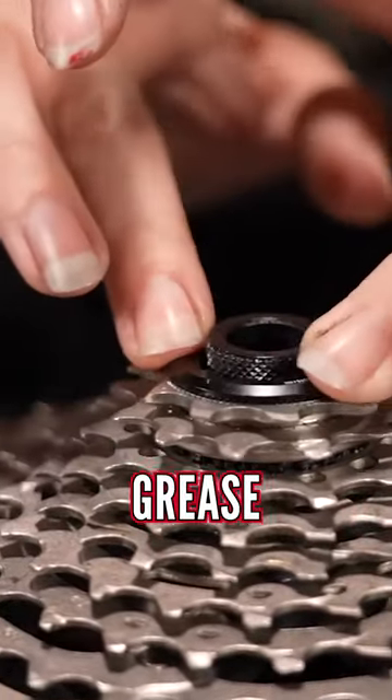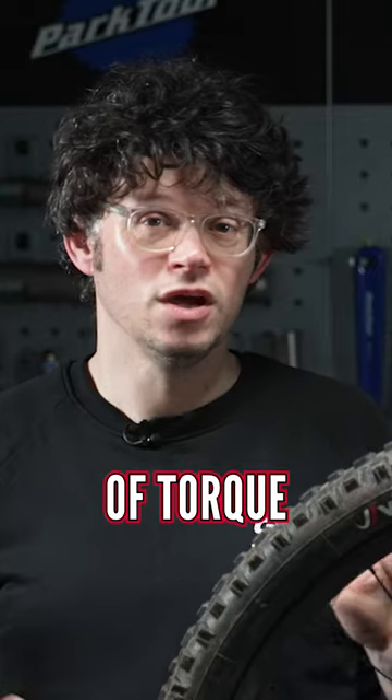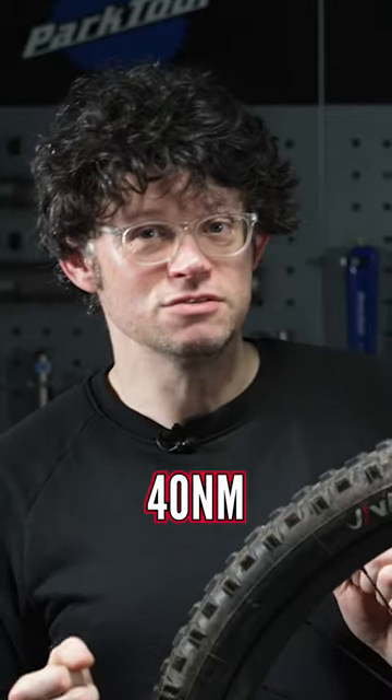Definitely make sure that you grease up the lock nut, so when you tighten it up to that 40 newton meters of torque, you're definitely getting 40 newton meters of torque.